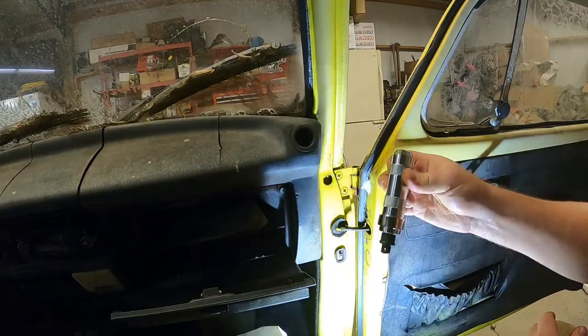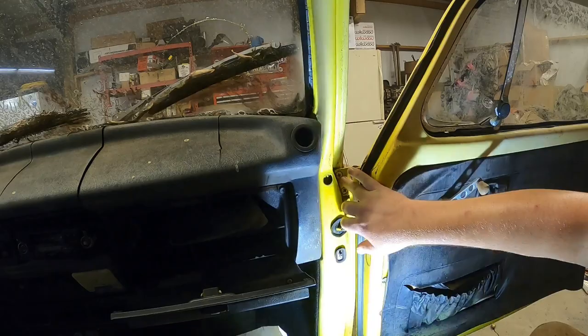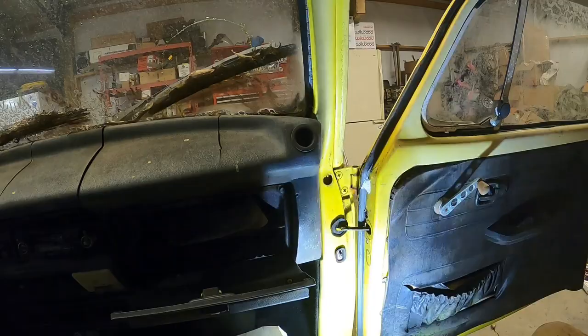Alright folks, what I have is a manual impact driver. What I've read about all of these screws is they are very stubborn. Now I think they are number four Phillips, which I don't have — I have a number three bit — so hopefully I don't strip any of these guys out.